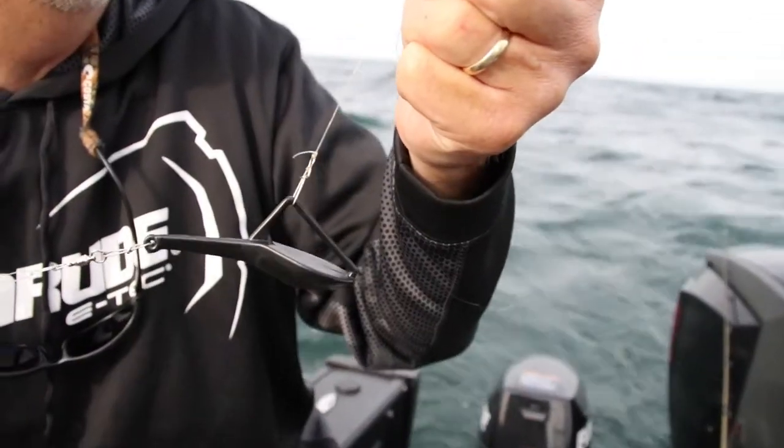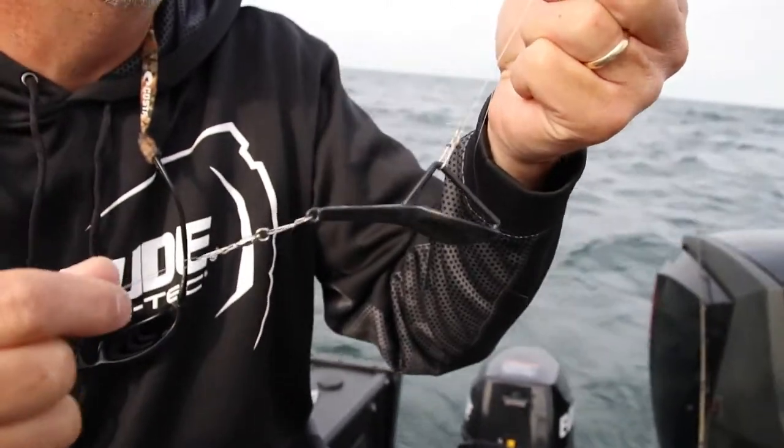You've got to have some way to get it down. They don't dive on their own, so what we're doing is taking our crawler harness — which is about 60 inches long — and attaching it to this diving planer here. This diver is called a tadpole diver, and I have it in my hands.